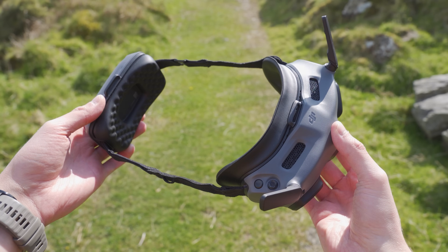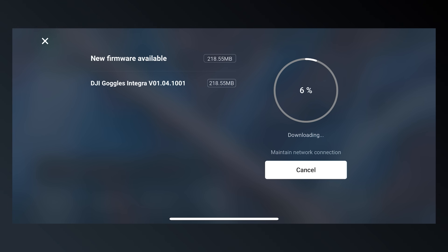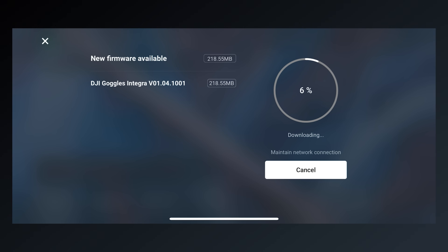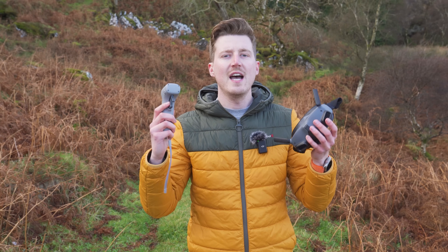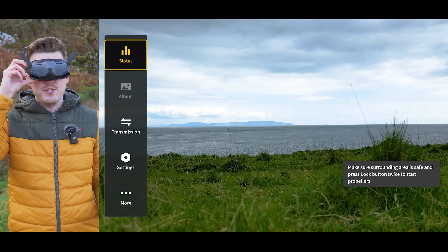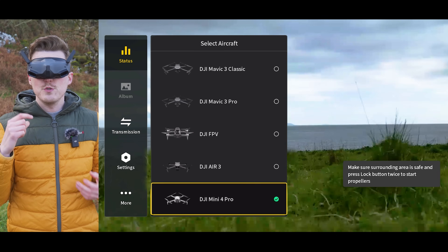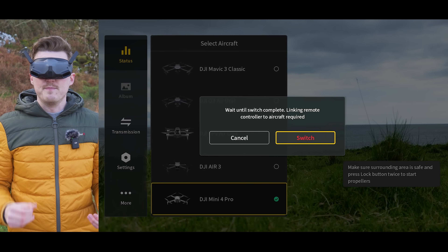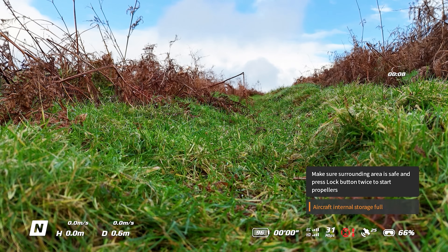One of the most exciting new features is the ability to fly the Mini 4 Pro and Air 3 with the DJI Goggles 2 or the Goggles Integra and the Motion Controller 2. For them to recognize the Mini 4 Pro or Air 3, you will need to update the firmware on the Goggles 2 or Goggles Integra and the Motion Controller 2 — firmware version numbers will be shown on screen. Once all firmware is updated, you need to connect the goggles, motion controller, and drone together. To pair the goggles, go to the status menu, tap the switch button on the top right, select either the Air 3 or Mini 4 Pro, and confirm by pressing the red switch button with your drone powered on.